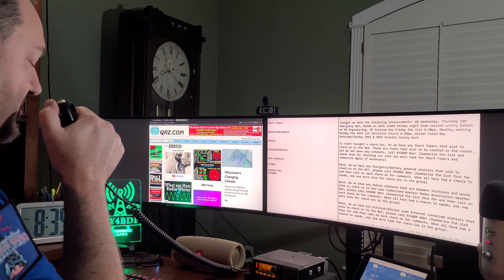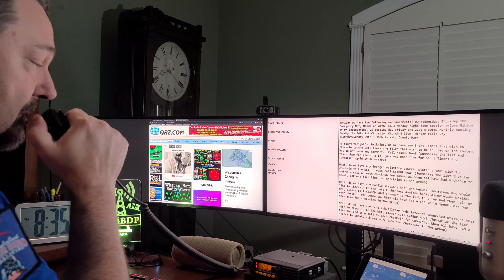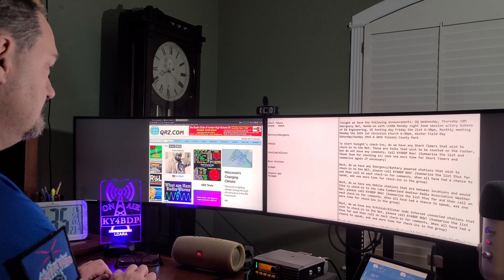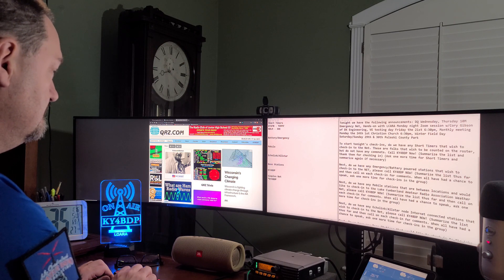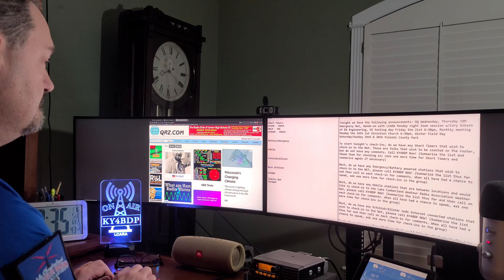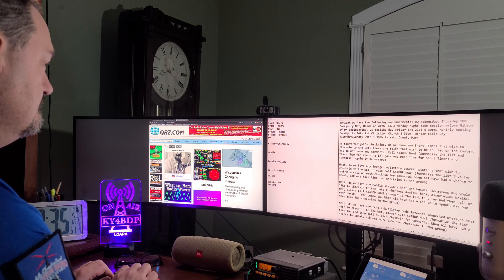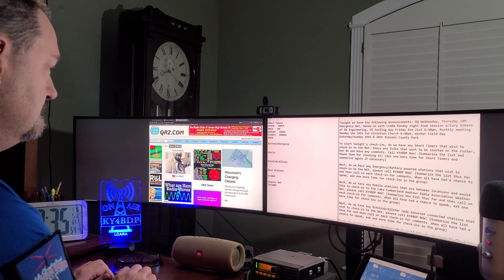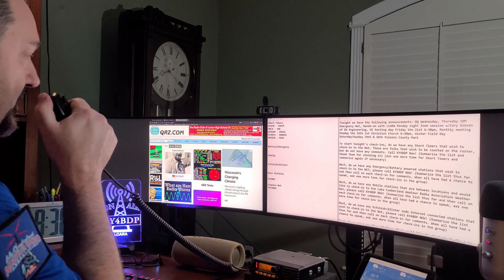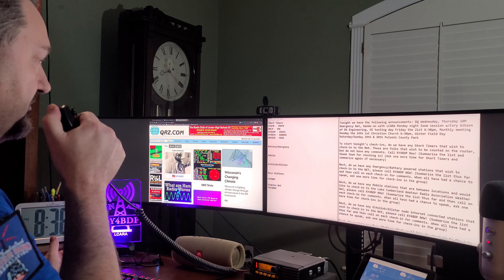If you're a short timer tonight and want to check in with no comments, please call KY4BDP now. Several stations checked in: KY4TB (Tommy), N8LM (Joe), KY4CKP (Chris), KY4LRLM (Robbie), and KO4IZS (Mike). I missed somebody as I was typing down call signs — if I don't call your call sign, just call back. Please call KY4BDP and be a little slower so I can get your call sign.